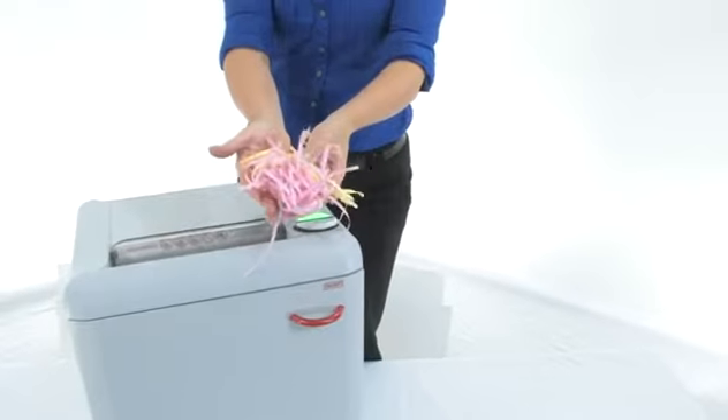Here is what your strip is gonna look like, and if you want higher security you can always go with cross cut.